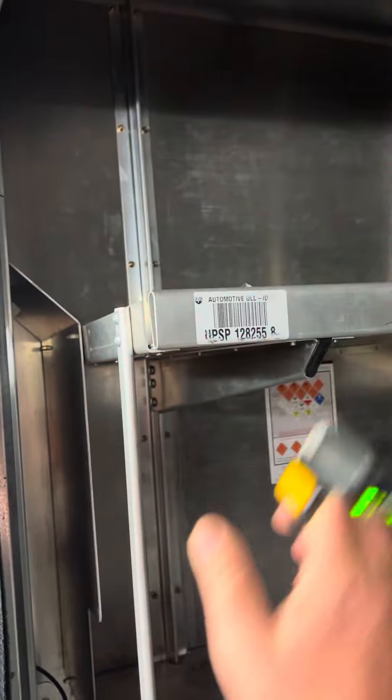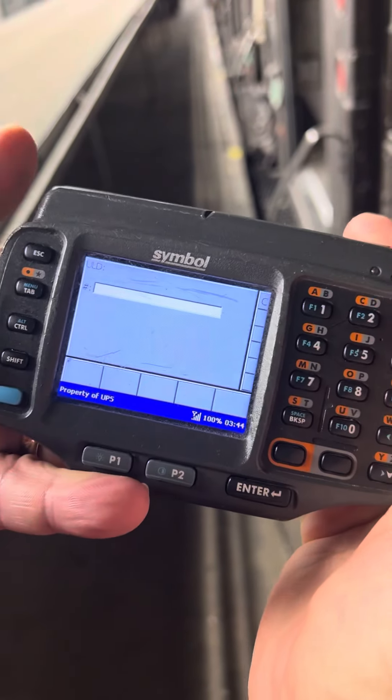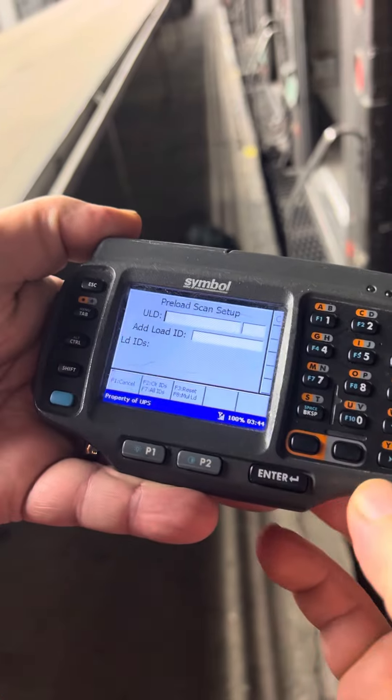You're going to scan the inside. Scan the outside. F1, which is your blue button. Again, Preload Smart Scan Setup.